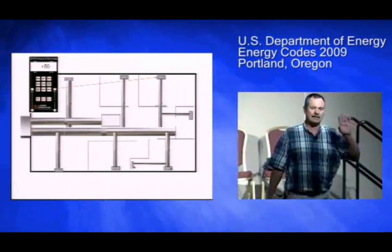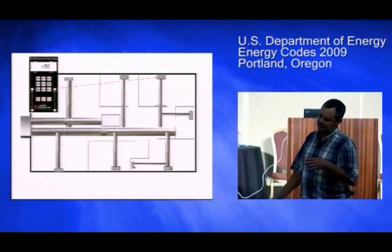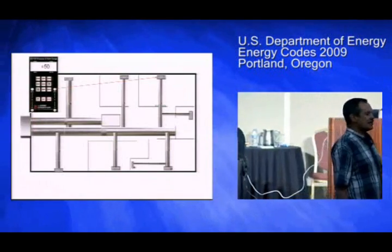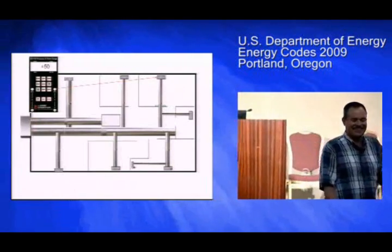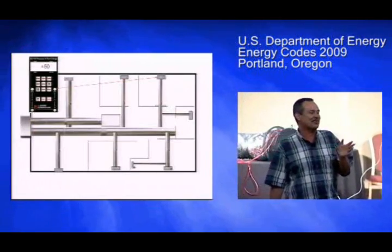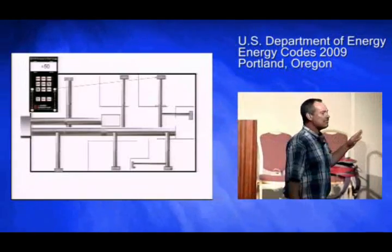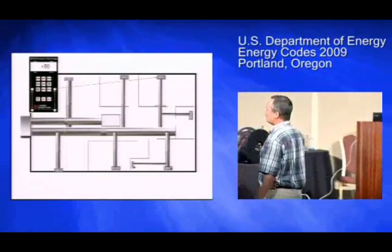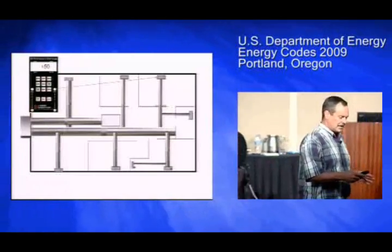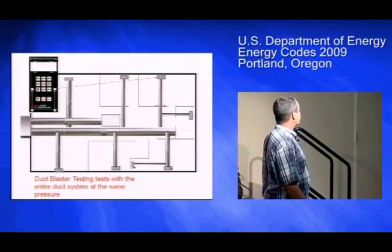When you're doing a duct blaster test, if I keep saying 50 pascals, it's because here in the Northwest we test everything at 50 pascals and not 25. I don't know exactly why — it doesn't matter whether you do it at 25 or 50. But when you do a duct blaster test, you are getting everywhere in the duct system to your test pressure. This is really different than when the ducts are at operating condition.